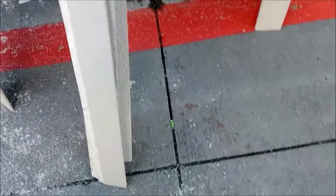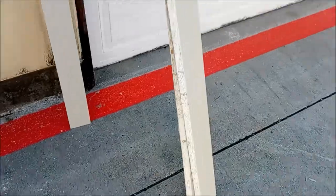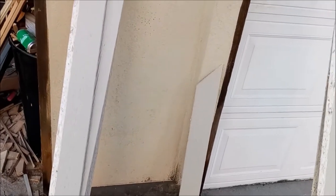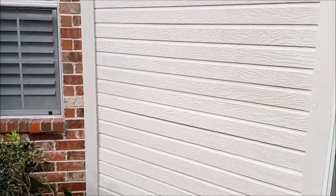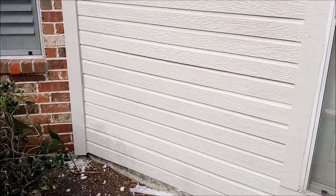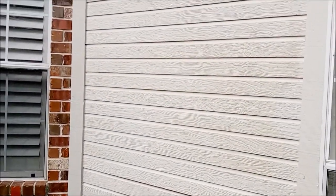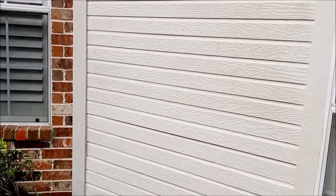Give it a try - it'll save you money instead of having to change all the siding out on your house. Since you can't find the siding, now you know how to make your own. With any luck, when you're done you'll have a pretty close match. Hope you all learned something - thanks guys, have a good one.